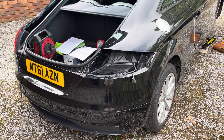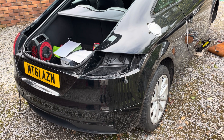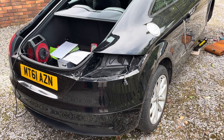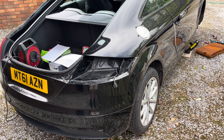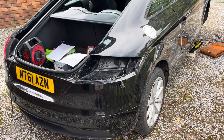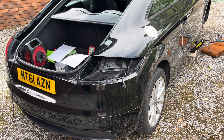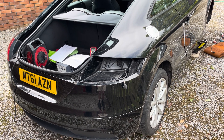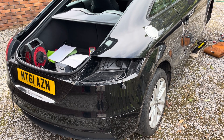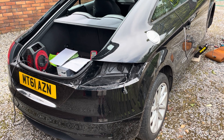If you found yourself at this video it's almost certainly because you too have an unwanted current drain on your battery on your Mark II Audi TT. This has been an ongoing issue for this car for quite some time. The car starts and runs fine but if you leave it parked for maybe two weeks it's a struggle to get started, particularly in winter. Leave it for four weeks or more and the battery is really flat, even struggling to charge from a smart charger.